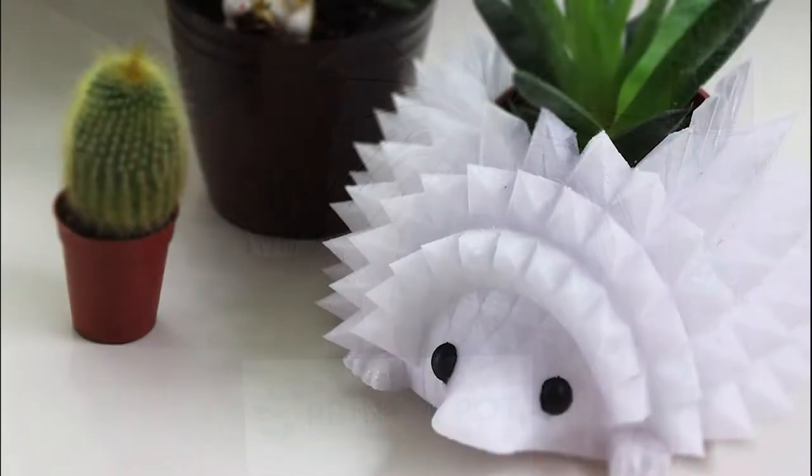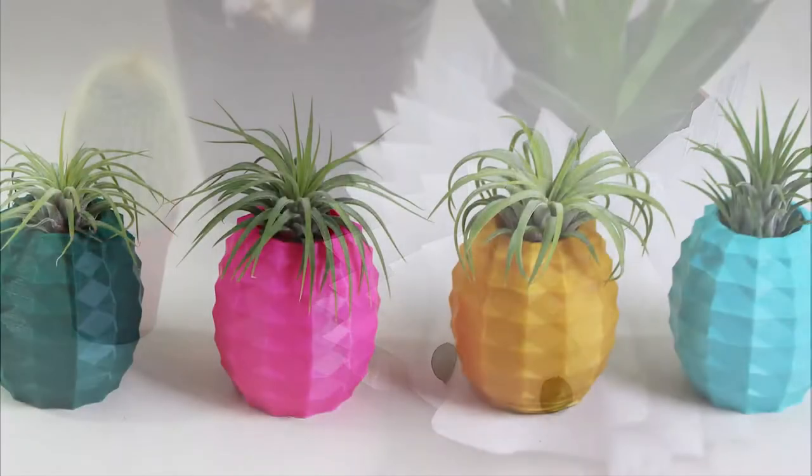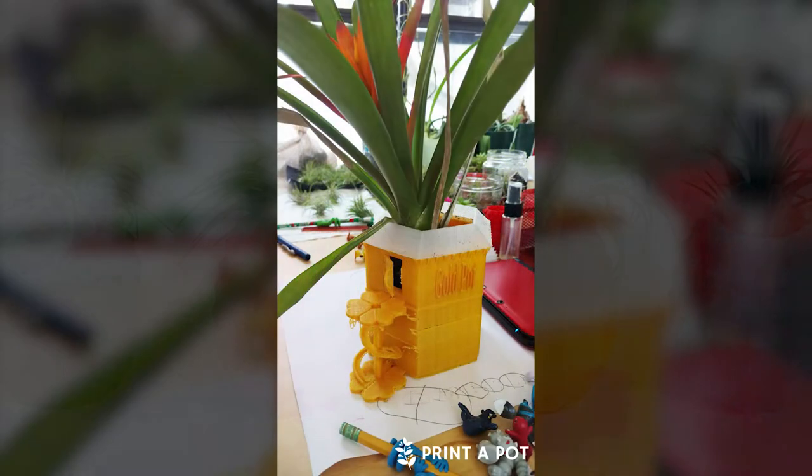Hello and welcome to Print-A-Pot. We make 3D printed pots and planners for indoors, and we'll soon be making outdoor friendly pots and planners as well.